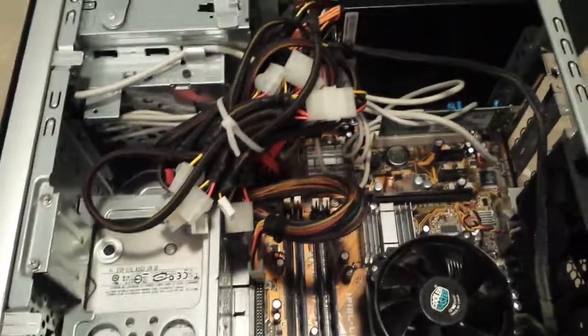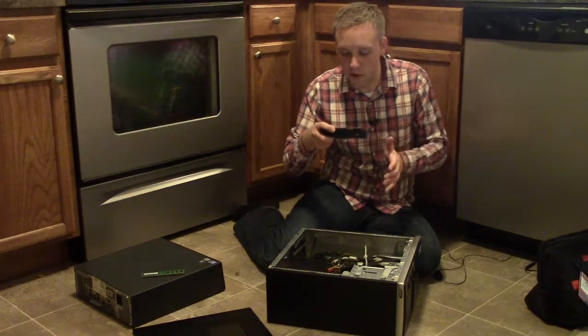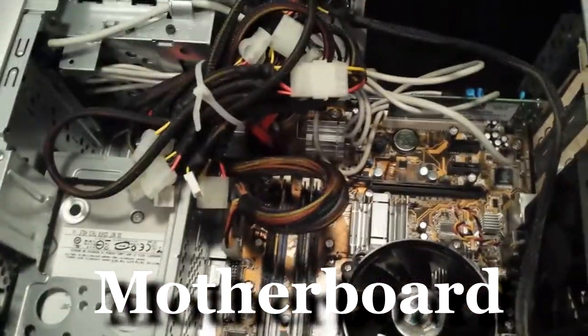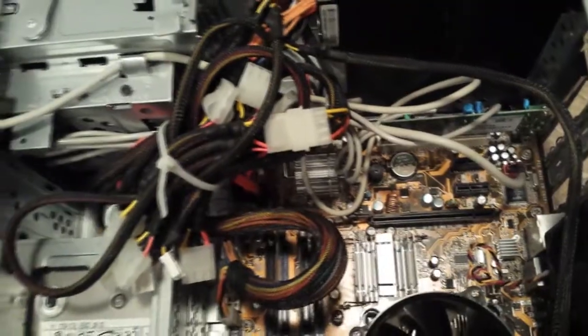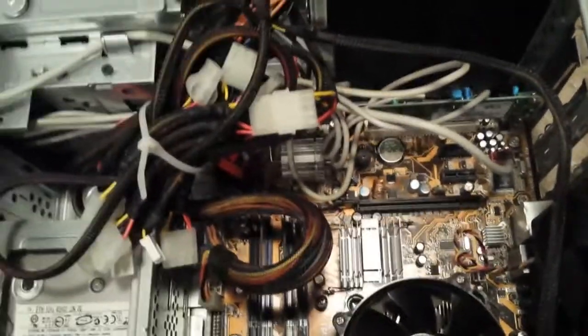Look at all those internal components. If this is not familiar to you at all and you don't know what's going on here, let's try to make some sense of it. Let's start with this large square, brown-colored board here. What we're looking at is the motherboard of the computer. Think of this as the piece of equipment that really drives the computer — this is where all the other components hook up into. It's the nucleus, the core of the computer. Without the motherboard, we couldn't have a computer.